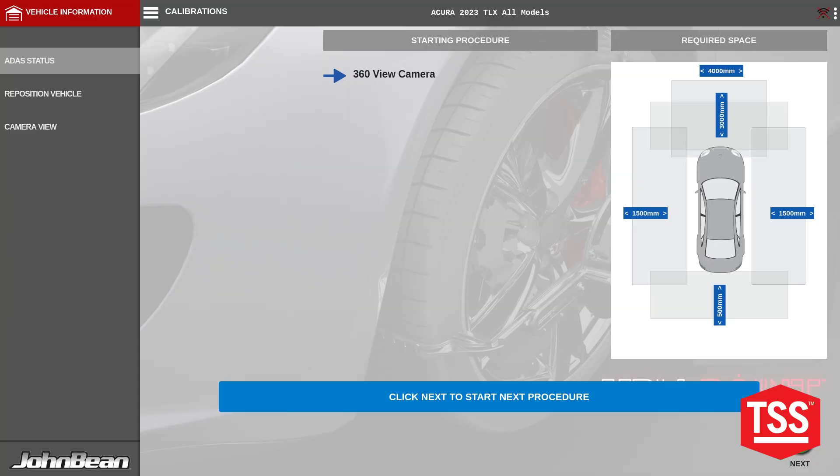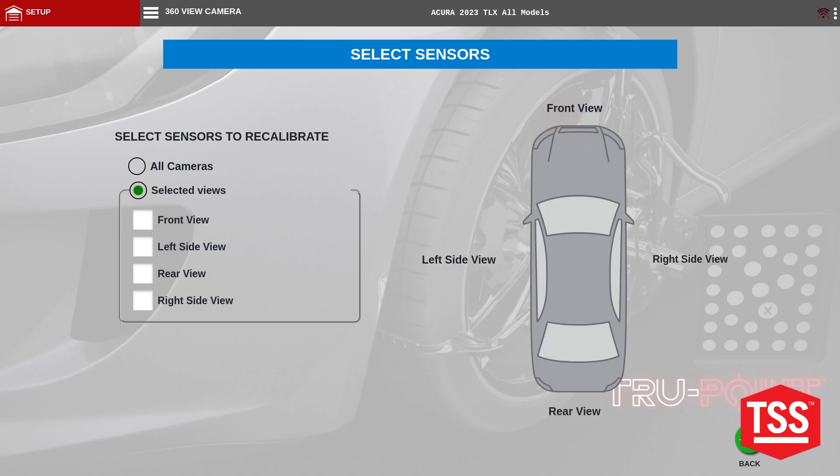We're going to go ahead by starting and clicking on next. We're going to select where we're going to do the calibration. We're going to do the right side view.